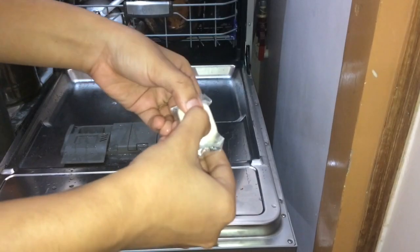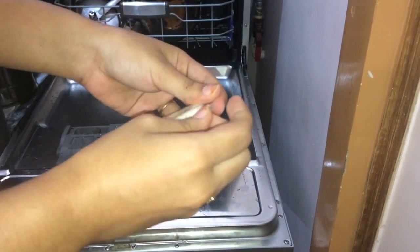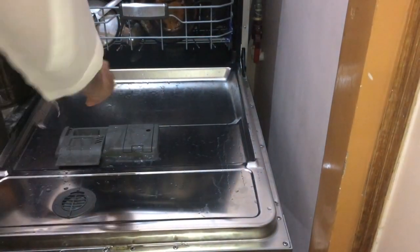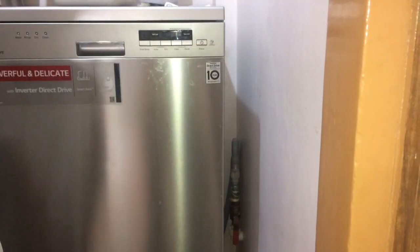I use a tablet for the dishwasher because I have not had good results with powder detergent. I place the tablet in its designated spot — if placed incorrectly, the dishwasher will release it too early and it won't be used effectively. One tablet is enough for a full wash. After this, I check my spray arms and then turn on the dishwasher.